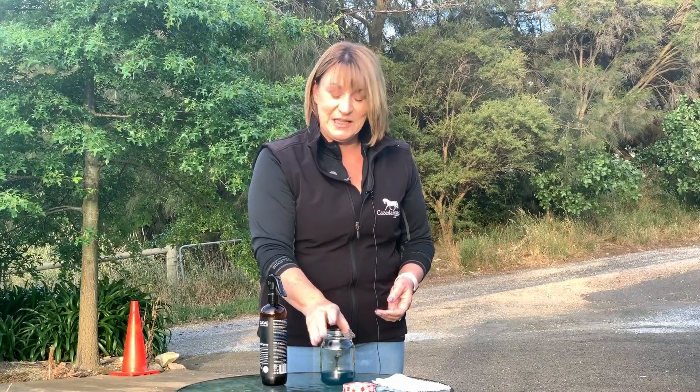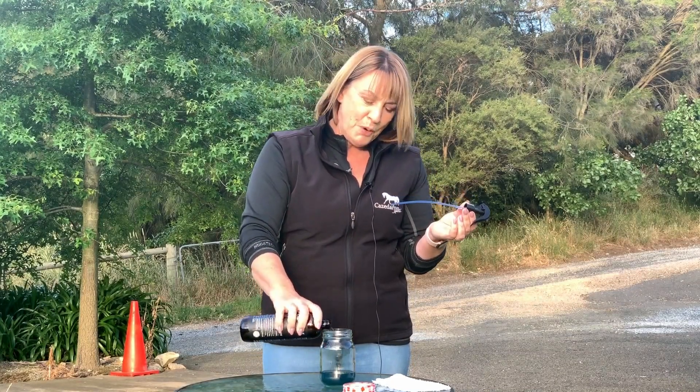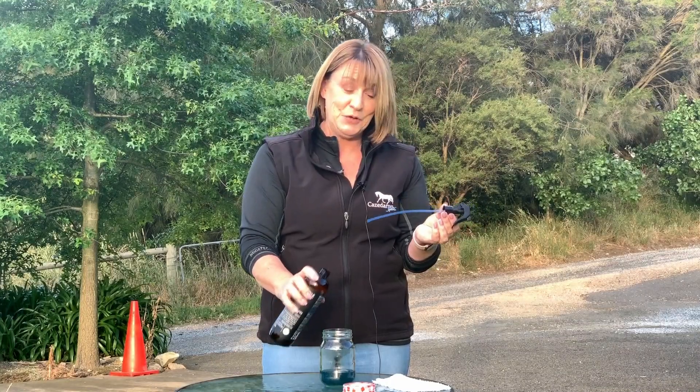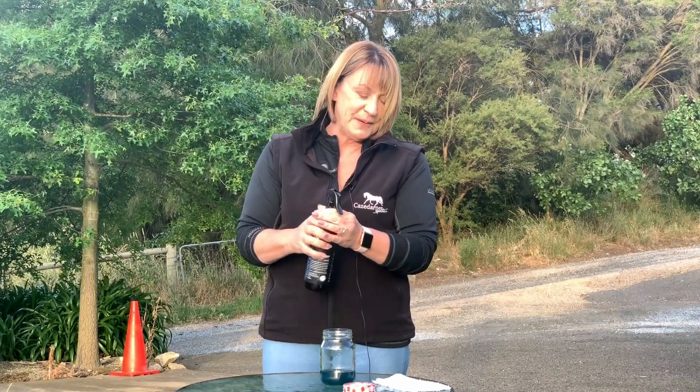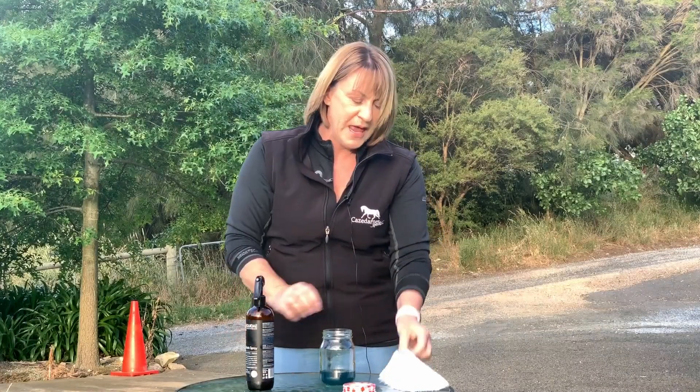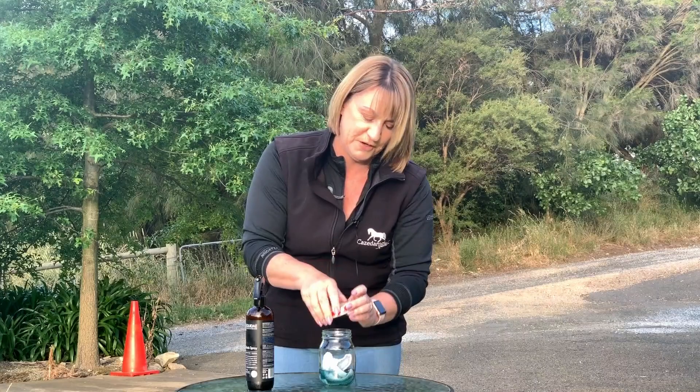Grab yourself a jar and grab your favorite fly spray or paddock spray. At the moment I'm using this Equidae product which smells beautiful and is made of natural botanicals. Pour the fly spray into the jar. Get yourself a bit of cut off towel or flannel and you can simply store that straight in the jar with the fly spray.